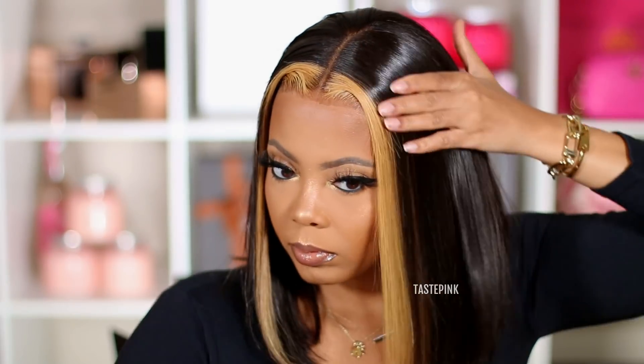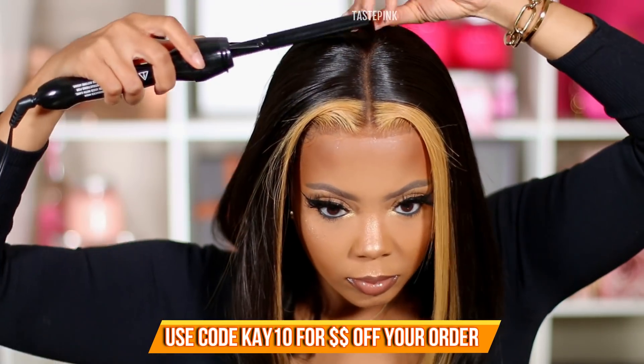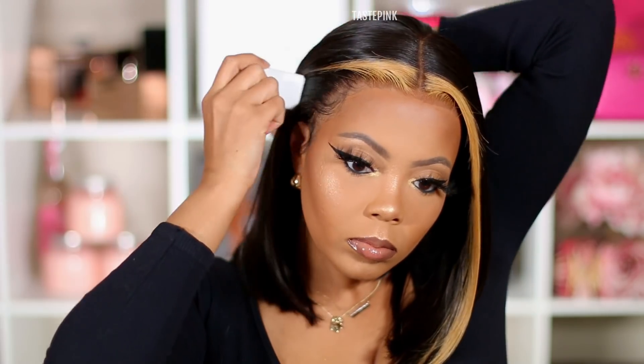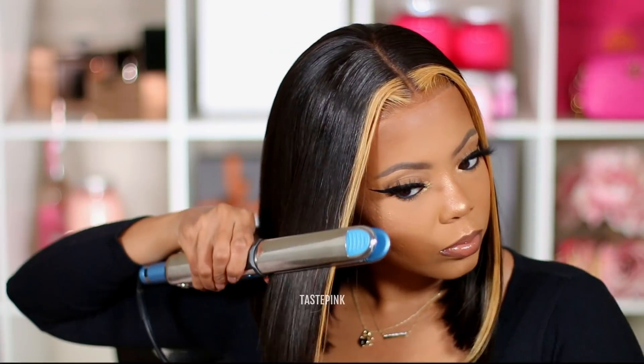Riri Hair gave me a code — use coupon code K10 to get ten dollars off your order. This is definitely an add-to-cart moment. They'll have their promotions and sales, so that coupon code is everything you need. I appreciate you guys for tuning in — be sure to check out Riri Hair, give this video a thumbs up, meet me in the comments, and I hope I see you in the next one. Slay the day, don't play!